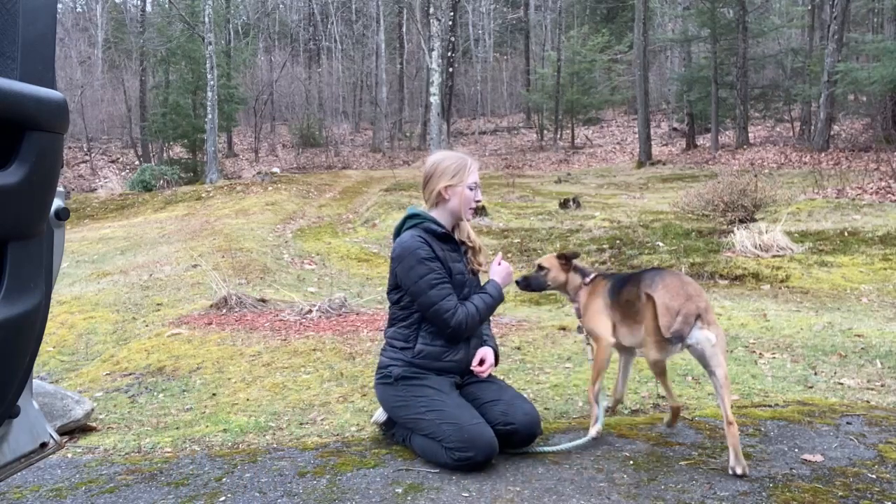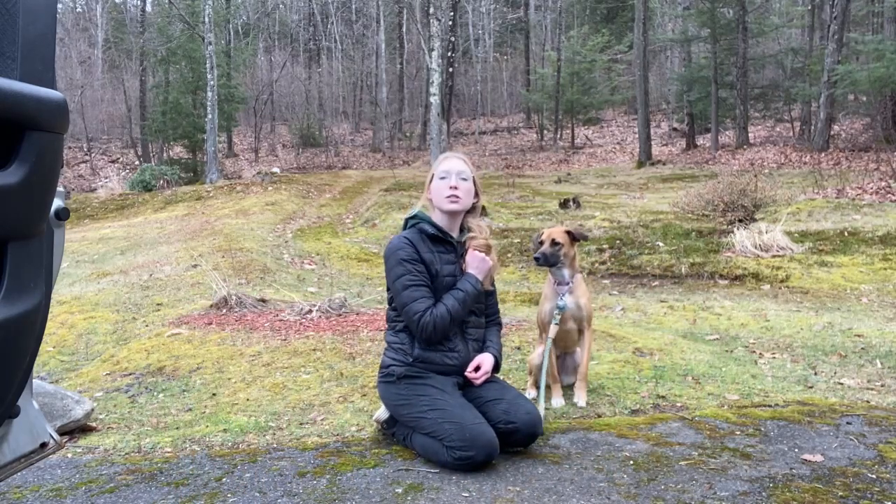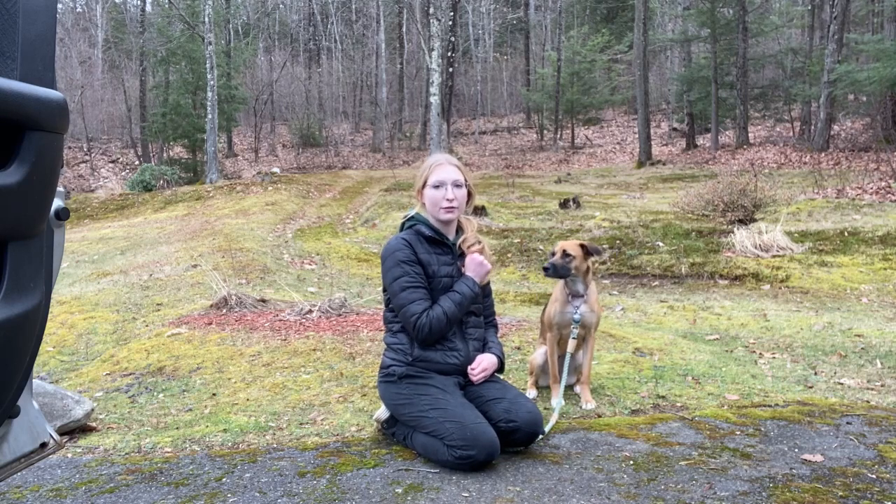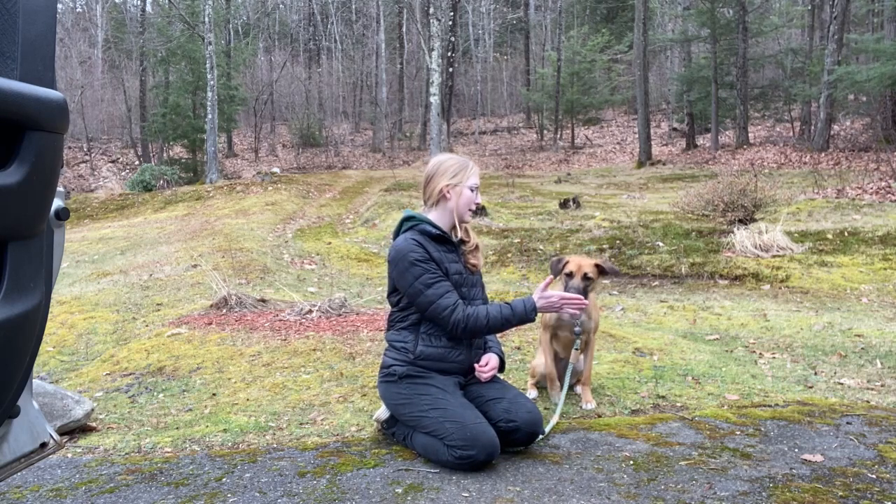I'm going to present my hand to Harper, and as soon as she makes any move towards my hand with her nose, I'm going to mark and feed her. Yes! Good girl!